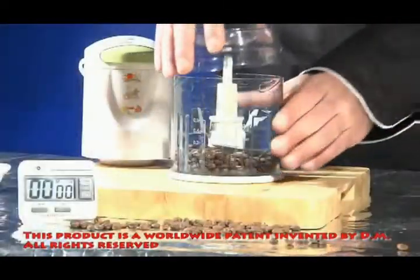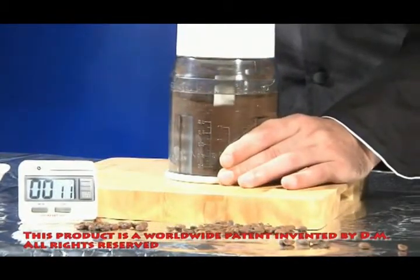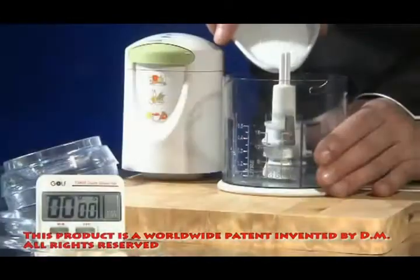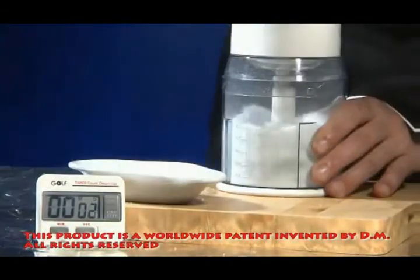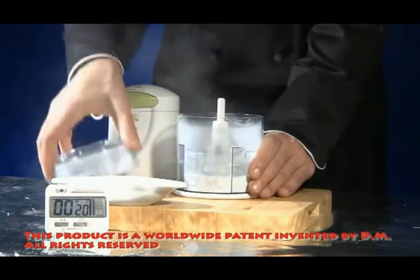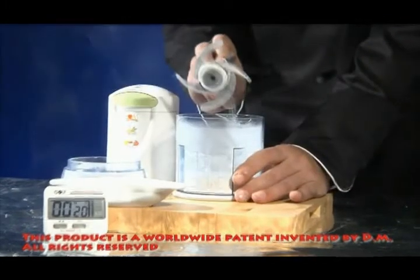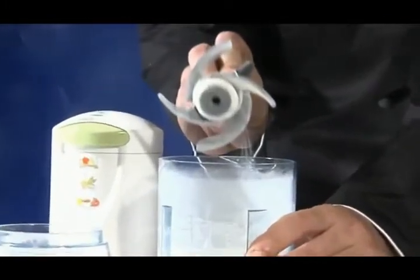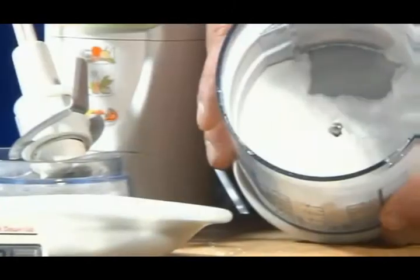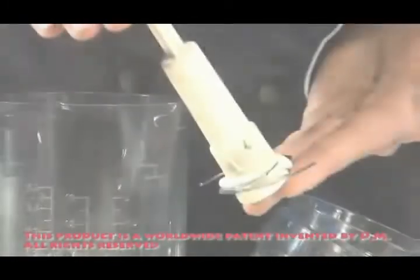Even the difficult task of grinding coffee beans becomes easy, thanks to the special blades, so that within seconds you can grind a large amount of coffee. And now another application you never thought possible in any device — now offered in one complete device like the Genius All-in-One. The blade grinds sugar finely into sugar powder in seconds, which allows you to mix it into cakes and cookies in a manner you never thought possible until now.